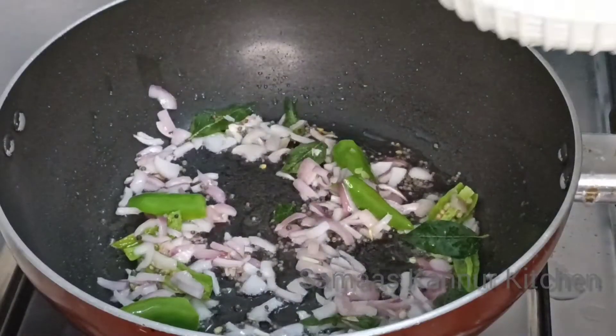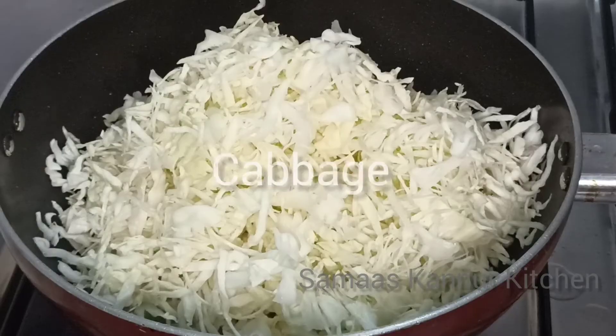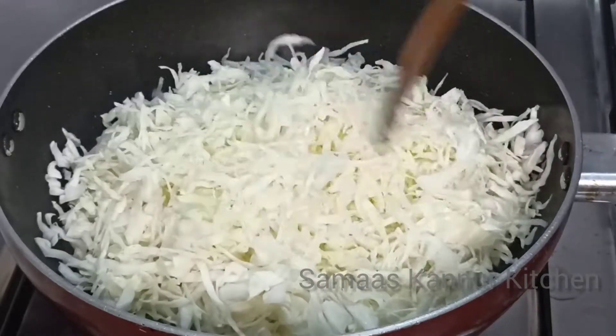This is a bread broth. I will cut it. I made a cut with the knife and cut it off. Finally, we'll cut it off when we cut it.